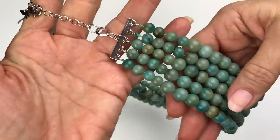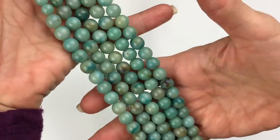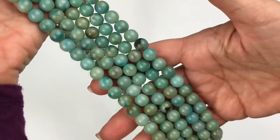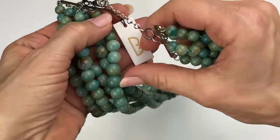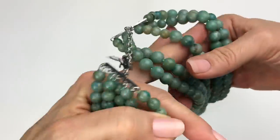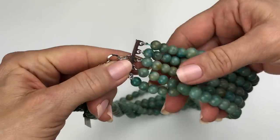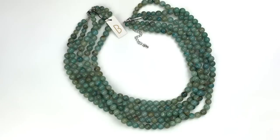Coming out next is this multi-strand necklace. The beads are plastic, but even in person they really look like adventuring beads. This is a brand new piece — the B stands for Bancroft. I have sold Bancroft before; this is just lovely. How many strands do we have? One, two, three, four — five strands. It's amazing how these plastic beads look so much like the natural adventurine bead even right here in person. I really like the necklace a lot.